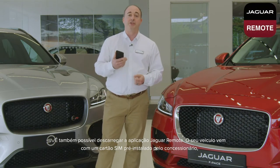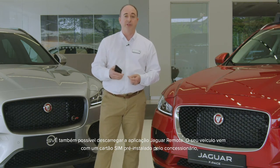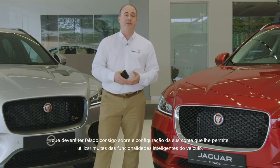Another download is the Jaguar remote app. Your car comes with a sim pre-installed by the retailer who should have spoken to you about the setup of your account that enables many of the intelligent features on the car.